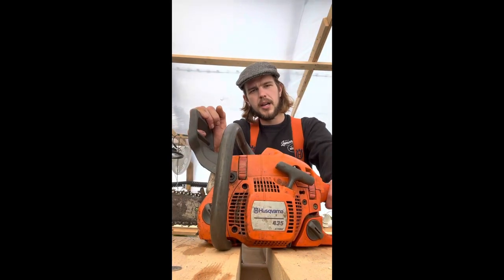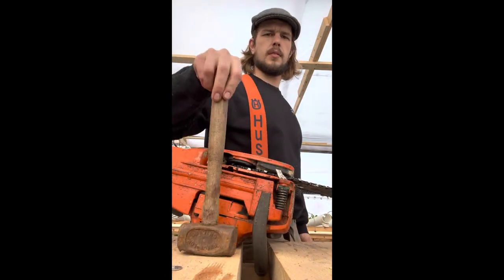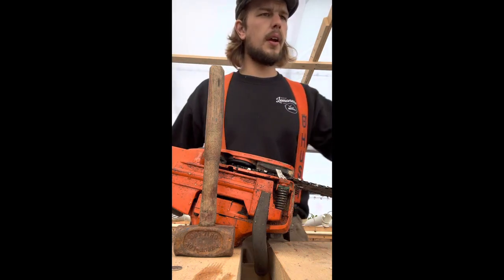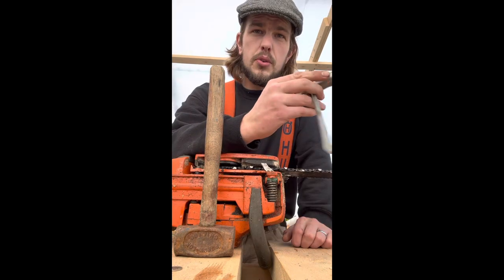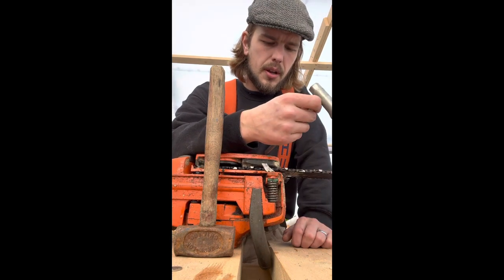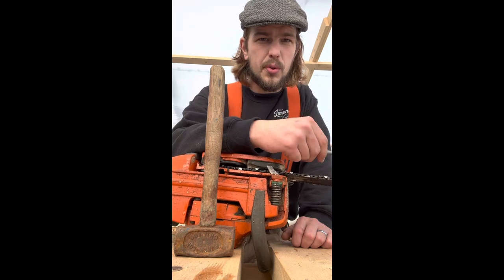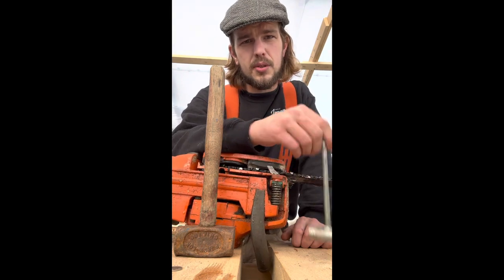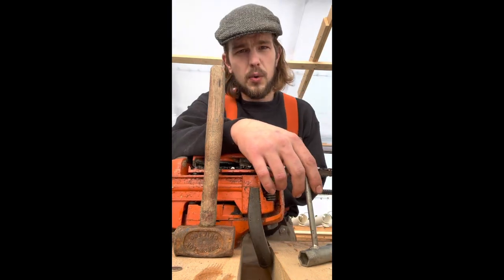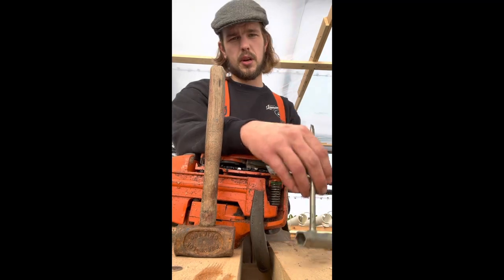Not necessarily the hard way, but the old-fashioned way. This is Bertha. How I noticed the problem: you should have to top up the bar oil on your chainsaw every second time you top up the gas. I noticed something was wrong because I was going three or four tanks of gas before I had to top up the bar oil. That's an instant sign something is going on, and what I originally thought was a plug in the line turned out to be much worse.